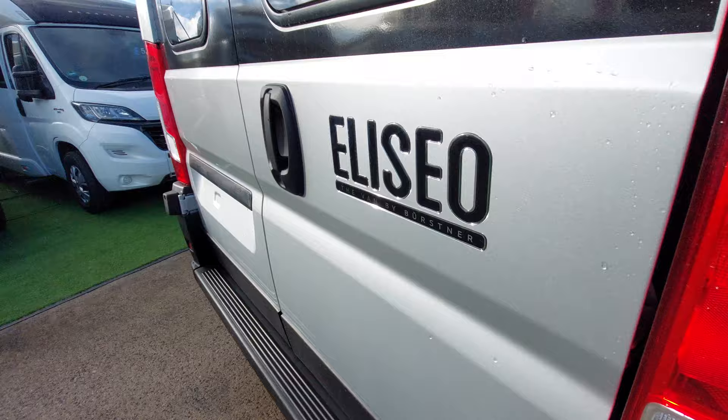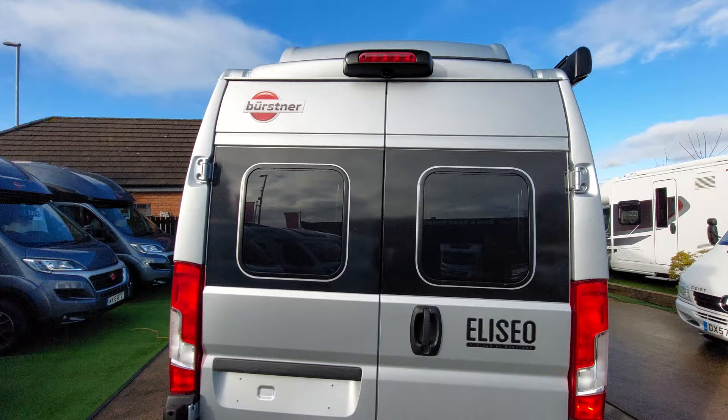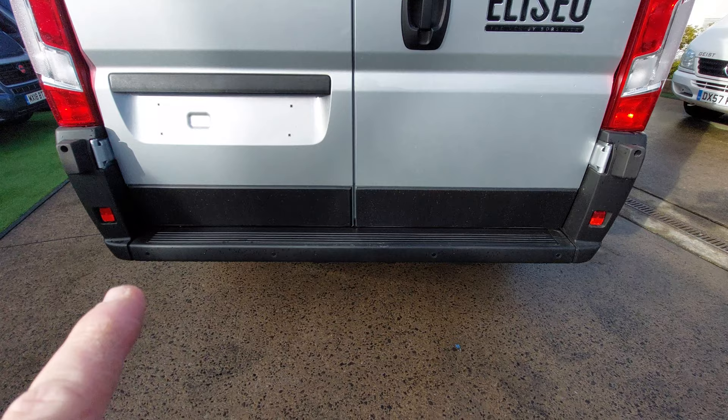Towards the back of the vehicle, we've got a high-up brake light and reversing camera just there. This particular customer has selected the reverse sensors, which are lower down just in the bumper area.